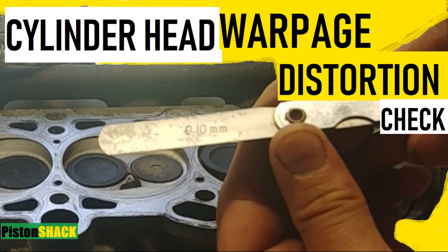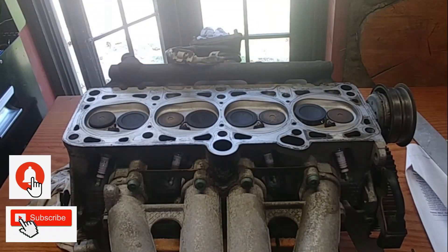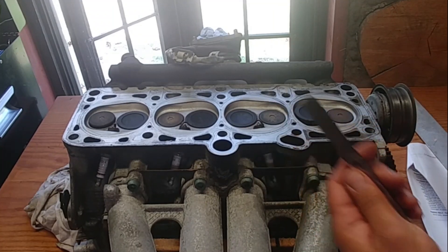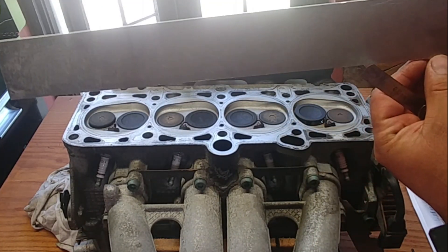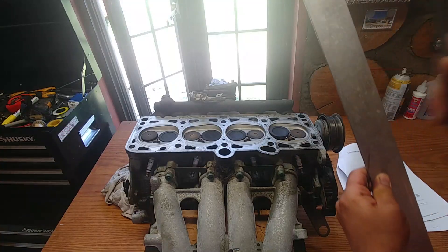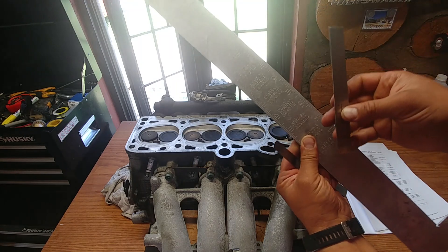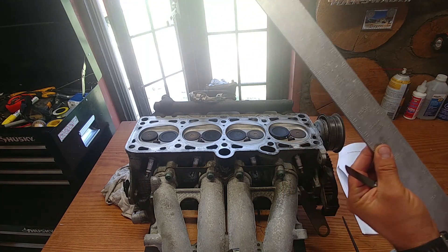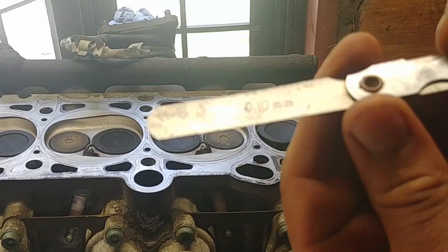I'm going to share with you how to check the cylinder head for warp, push, and distortion. Welcome to the channel — if it's your first time, please subscribe so you won't miss any videos. For this job we need a filler gauge, a straight edge, and an aluminum straight edge as well. Another straight edge will also come in handy.